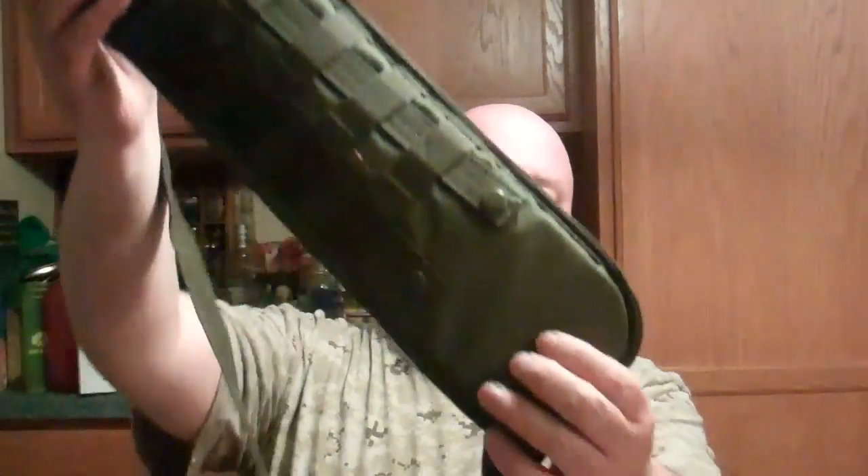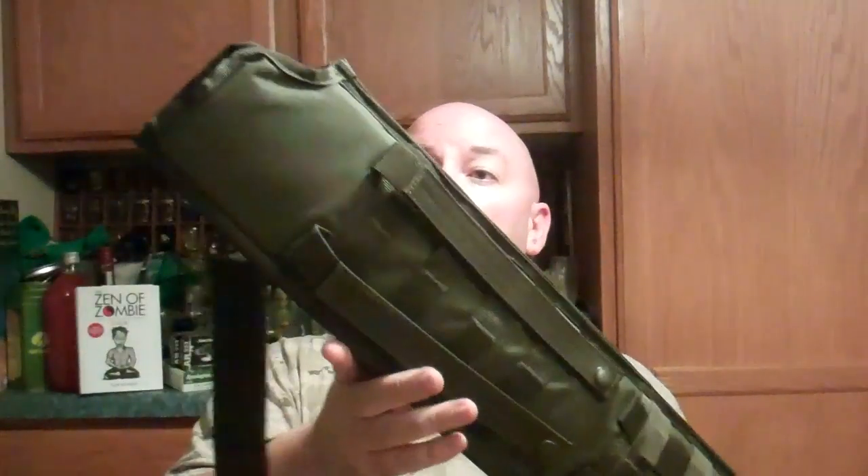It does have some grommets here for moisture — if it gets wet, it'll drain out there. It cost me $29 at the local gun store in town. Well worth the money. I love it. It's awesome.